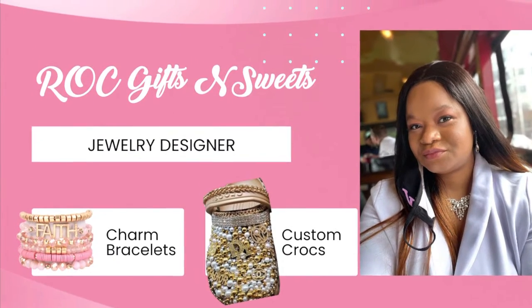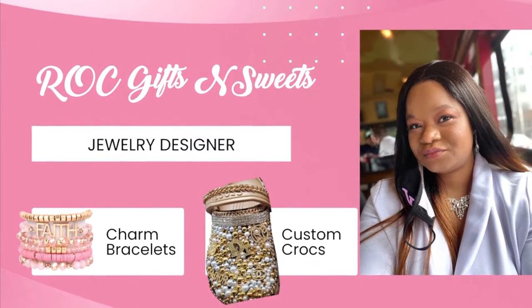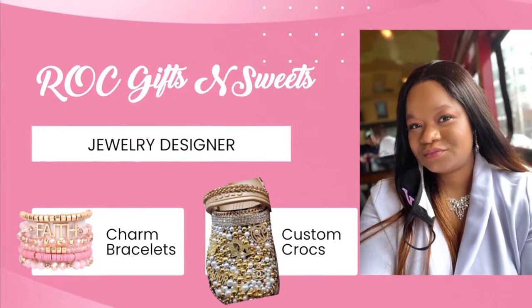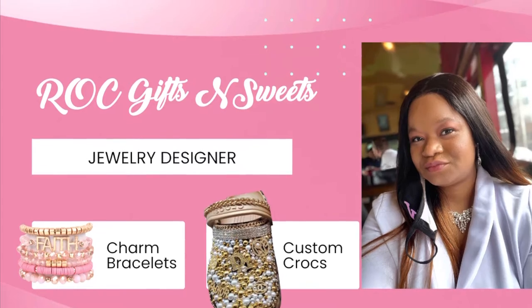Hey guys, this is your girl Trees. I'm back with another video — today is another Amazon haul day. I had a lot of great pieces come in: charms and different supplies that I use for my business. I'm gonna try to make this a short video and hop right into it. Hope you enjoy.